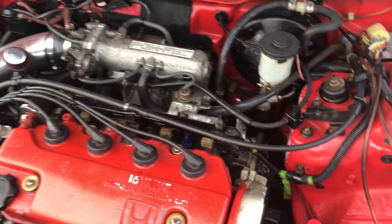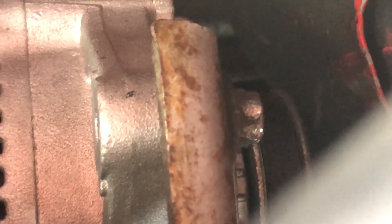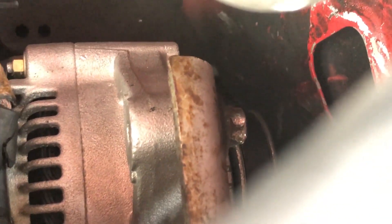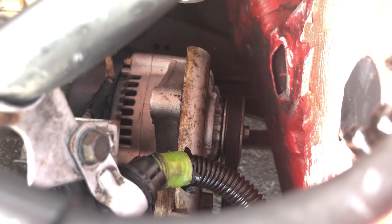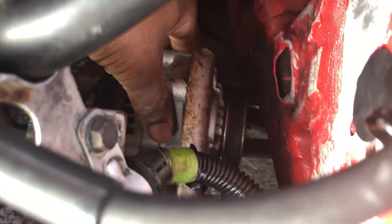Alright, so we're in the engine bay. The first thing you need to do is remove that bolt right there — as you can see, mine is pretty rounded because I had a tough time getting it off the first time, but I think I can still get it off. Okay, so I got that bolt off, and now you can see it just holds the alternator in place so the belt has tension on it. Now it just moves freely.